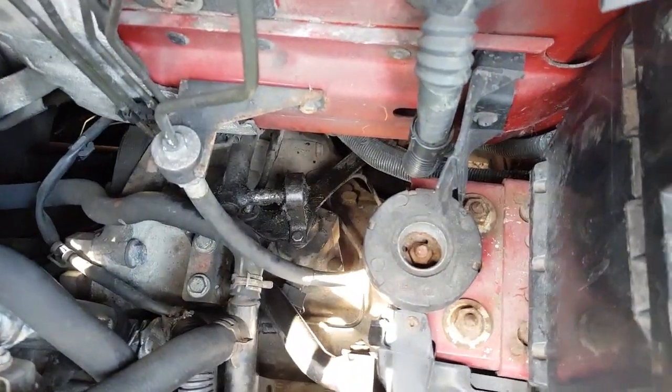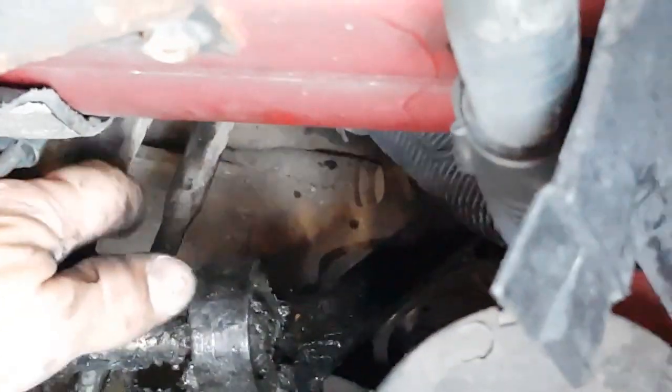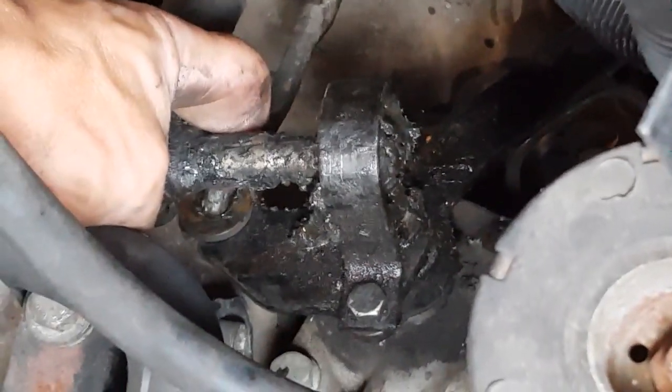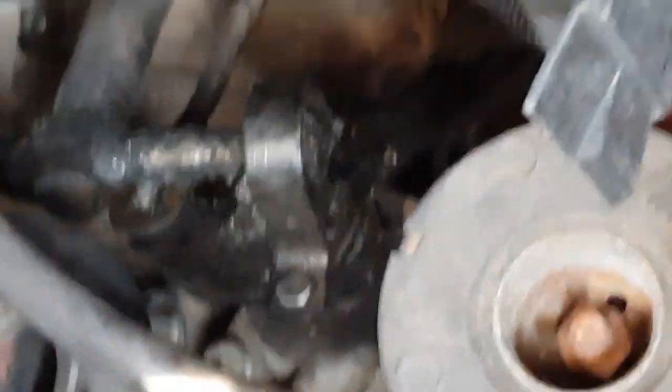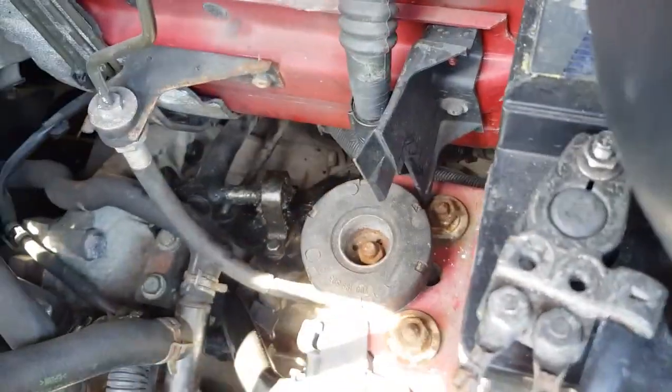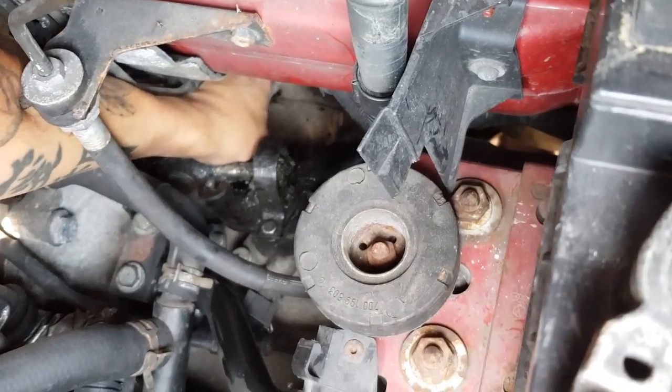First things first — go inside the engine bay. Just down in there you can just about see that rod I am touching. You can see the bushing just there. You need to pop this out — just put it all the way up. Grab hold of it and just pull. As you can see, it's now loose — that part is done.